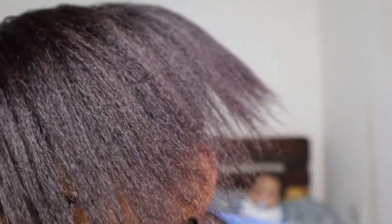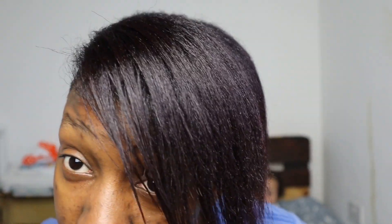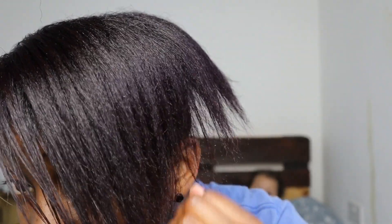I've dried and straightened it a bit and it looks like you can see the color a lot more now. That's what it looks like now. I think I will try and get it lighter in a few weeks, but for now this is my hair.